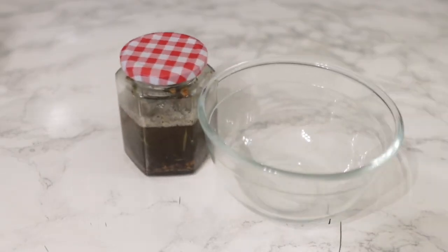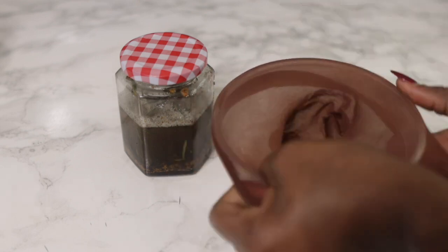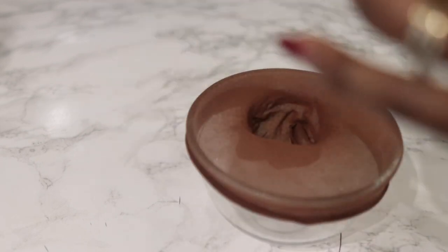The next day it's ready to strain. I'll be using a strainer for this, but use whatever you've got that works for you. Just pour the mixture in and allow the oil to drain.